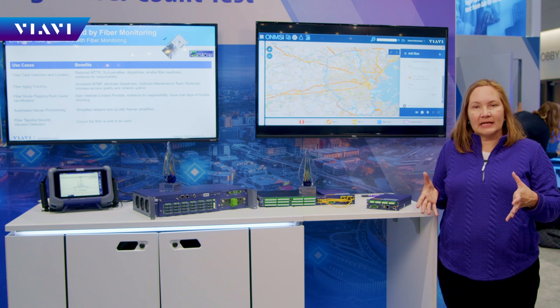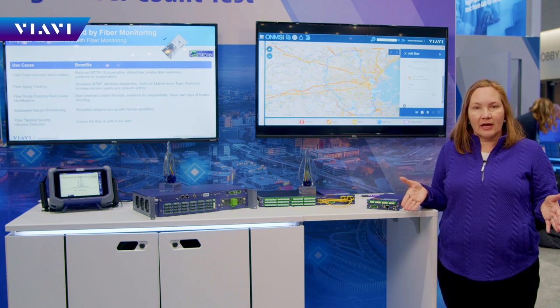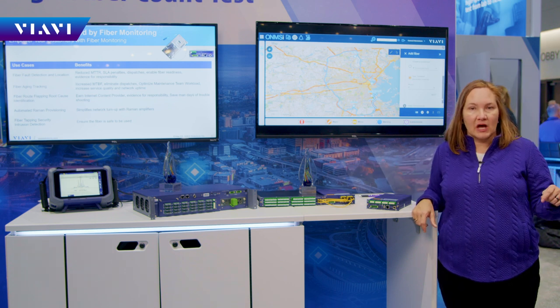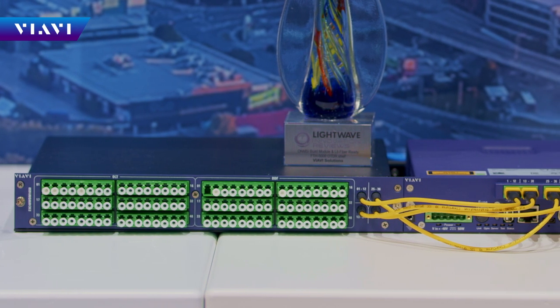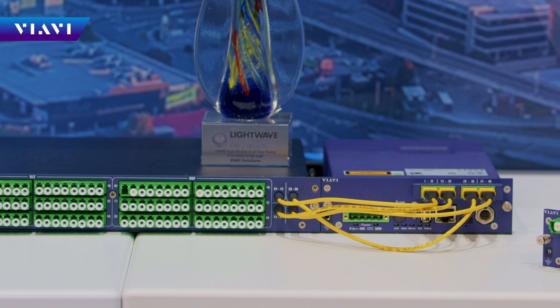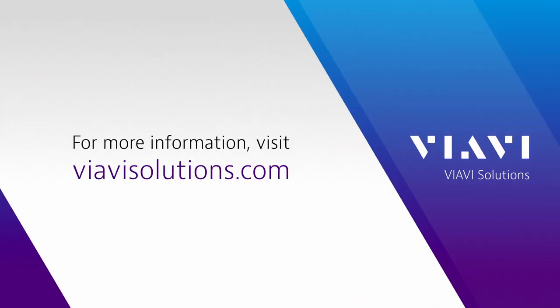That allows you to take all that data and use it as your baseline for network health going forward. Or if you are a construction contractor, you can also put these units into a portable dolly to wheel them to the location where you're doing work in the field. All you need is internet access and a power supply, and you can test many fibers overnight. For more information, go to viavisolutions.com and check out the OWN MSI platform.